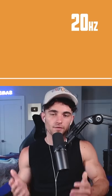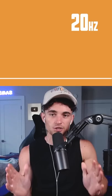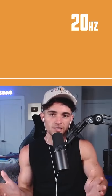Here's a test to see if you have a full range of hearing. We're going to start at 20 and go all the way up to 20,000 hertz. Just make sure not to adjust your volume mid-test because it can really mess with your ears. Good luck.